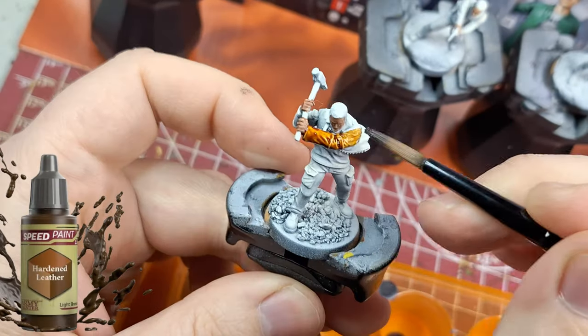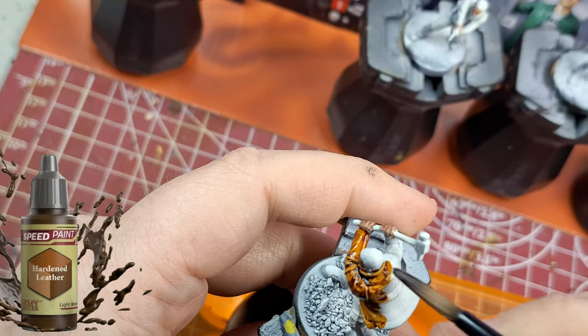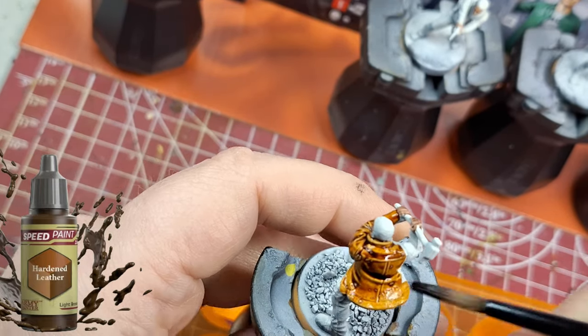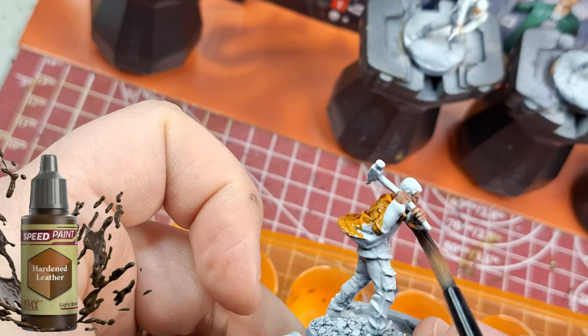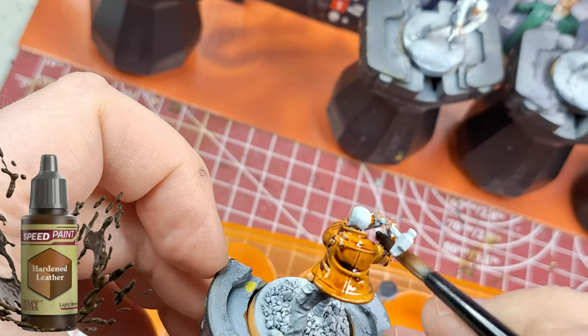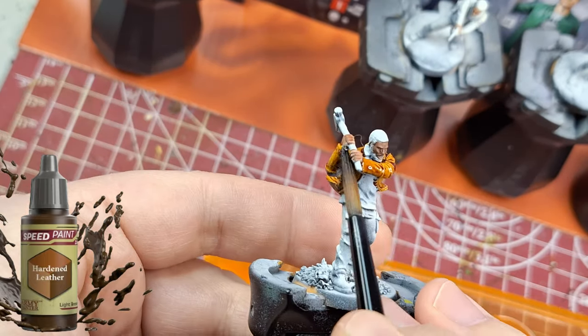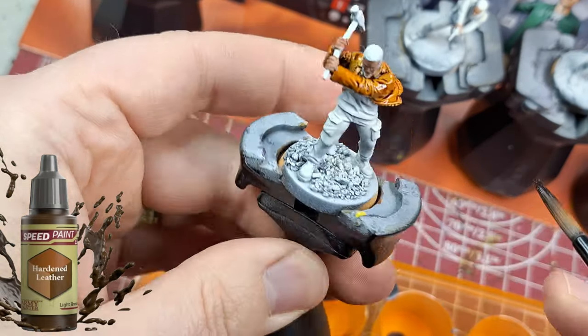The next color is hardened leather — doing this on a jacket and some pants. Like I said, I'm going between all the miniatures, not just focusing on one. I'm using up the paint I have so I'm not wasting paint, and the video will be a bit back and forth rather than focusing on one character at a time.